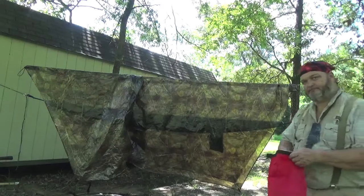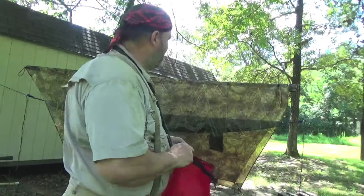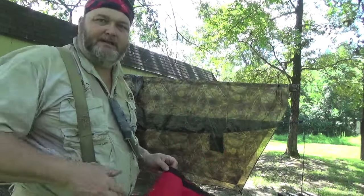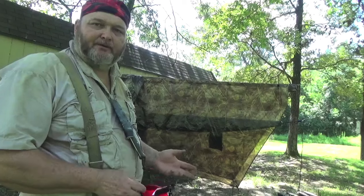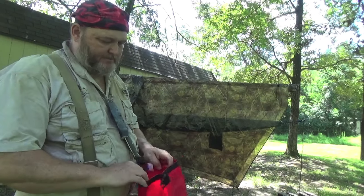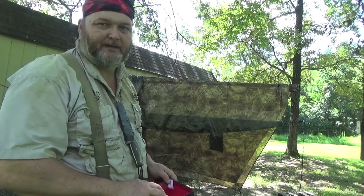Now that the tarp is down, take a dry bag - a Red Bull dry bag in this case - and I'm just going to stuff it in. The reason for a dry bag is because most of the time when you tear down a tarp, it's either damp from dew or rain, and you don't want to throw a wet tarp in your pack. So I try to keep a dry bag to stuff it in and keep everything else in the pack dry.